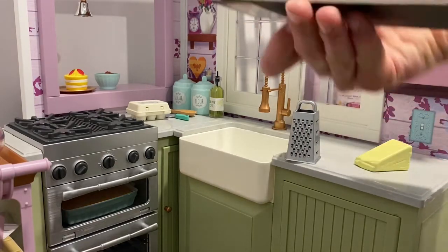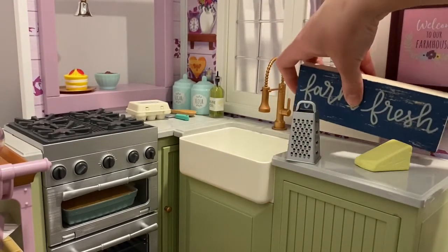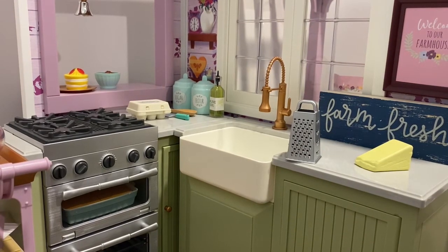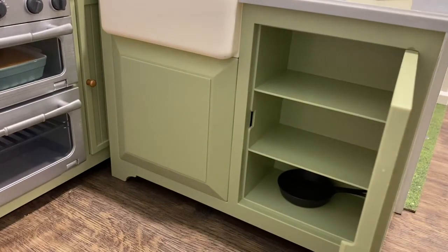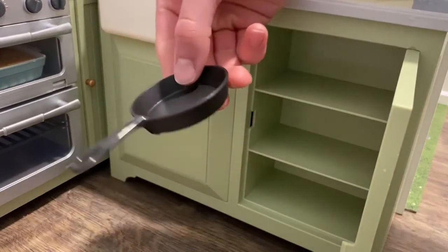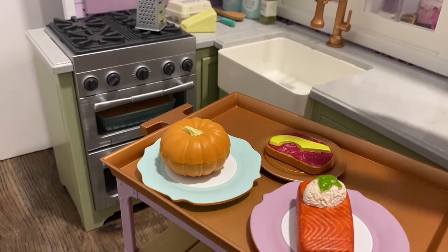Back here I bought this from Target — this is not from the set itself — it is a farm fresh sign and it was a dollar at the three-dollar-and-below section. Over here I have this sign that says Welcome to Our Farmhouse. As I mentioned before, there is a lot of storage: over here we have three more shelves and on the bottom I keep this skillet for some more cooking.